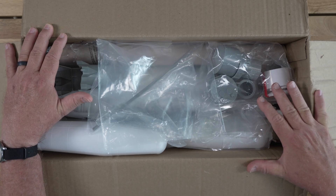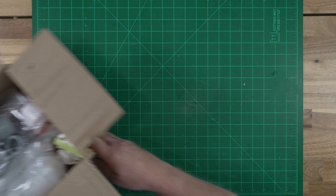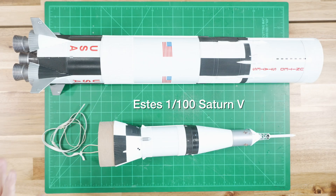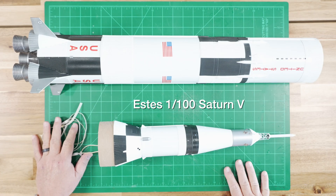This is going to be a big model when complete — just over a meter tall. That puts it in the same neighborhood as the 1/100th scale Saturn V. With the visual bulk of the strap-on boosters at the base, it is going to have some significant presence.